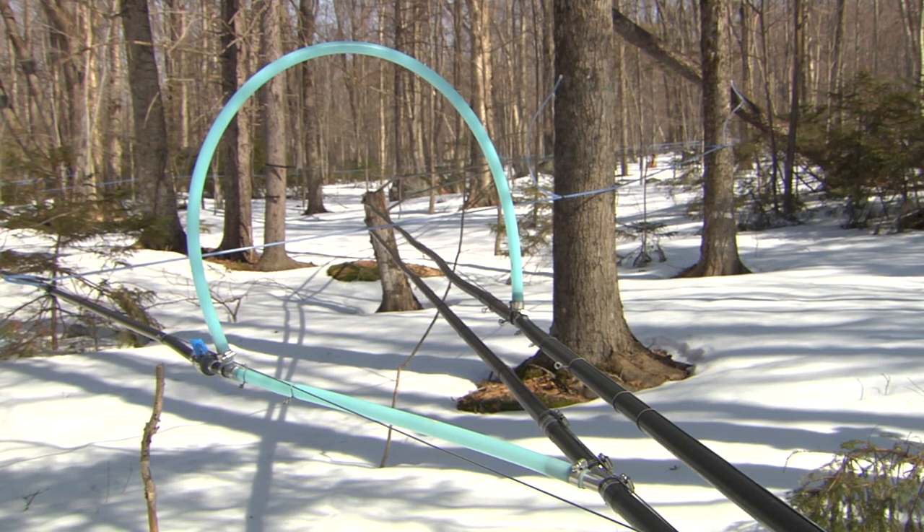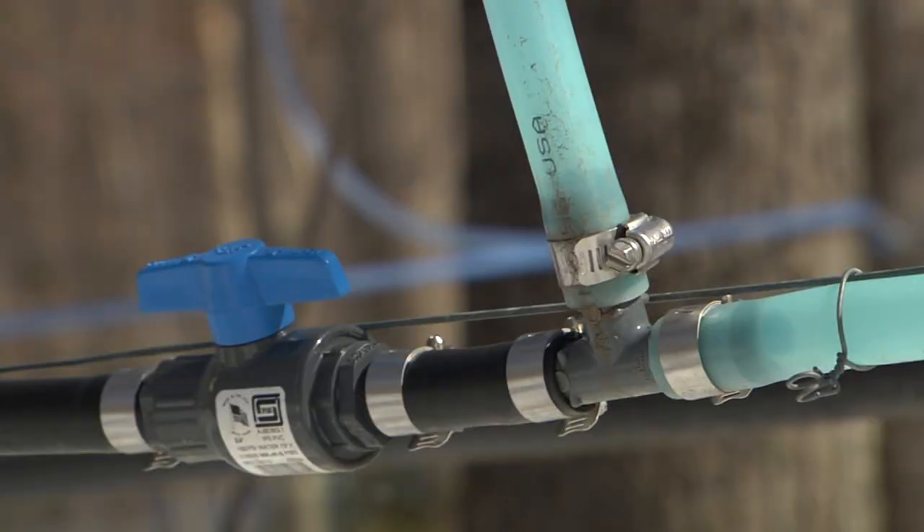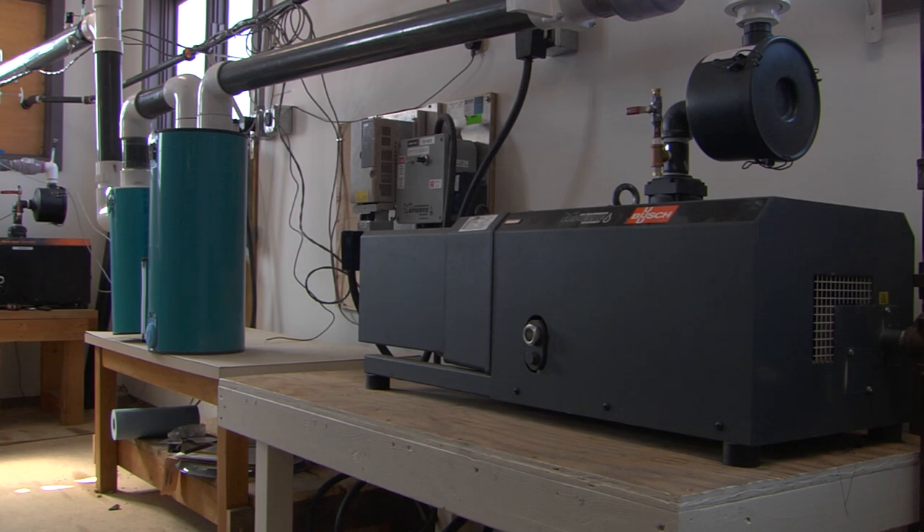Maple tubing systems are designed to move sap efficiently from the tree to a tank. In 5/16 inch vacuum tubing installations, tubing systems must also be designed to move air from leaks or from gases coming from the tree out through a vacuum pump.